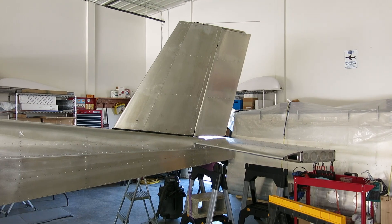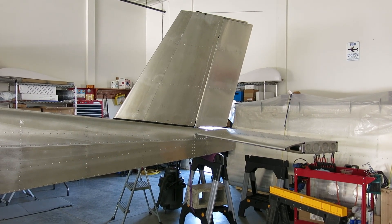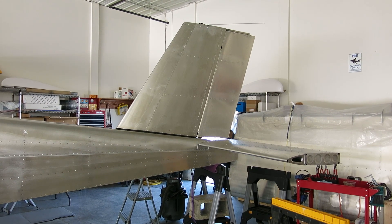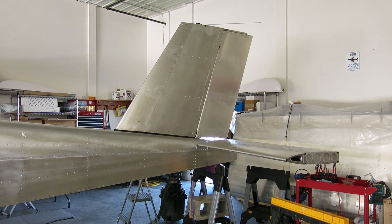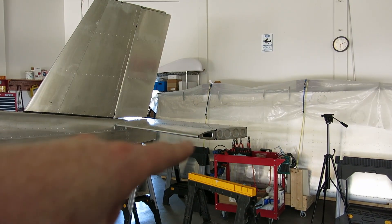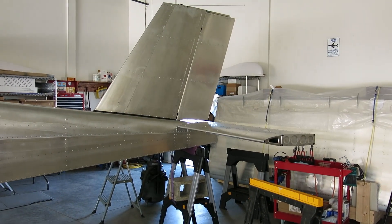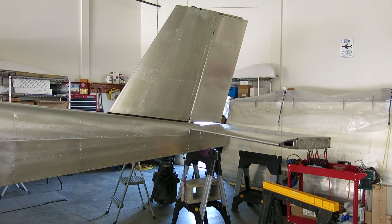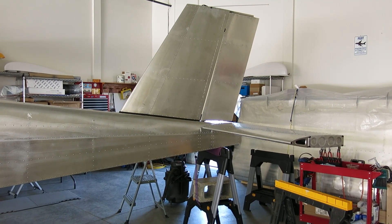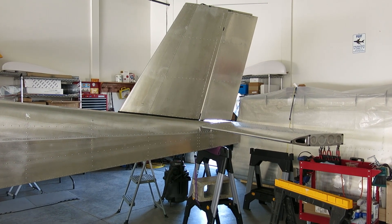Tomorrow we torque those down, and then not sure what the next thing is. Oh yeah — the tips for the horizontal stabilizer. We'll put those on tomorrow. Thanks for watching, stay cool, have a good evening, and that's it for now.